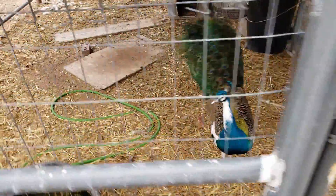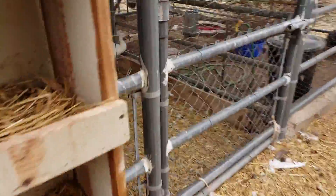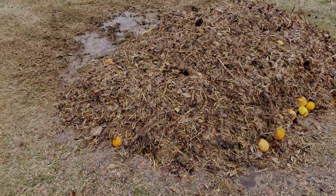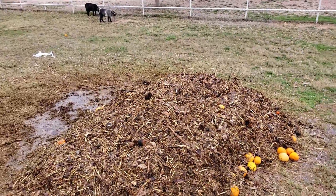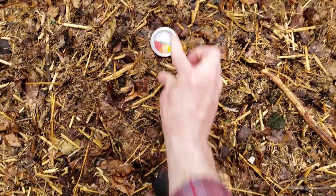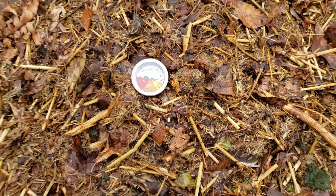We've got a few peacocks — this one's the dad too. Alright, we've got it flipped and soaked. Now we're going to make it so the chickens can't spread it out. It's still cold.